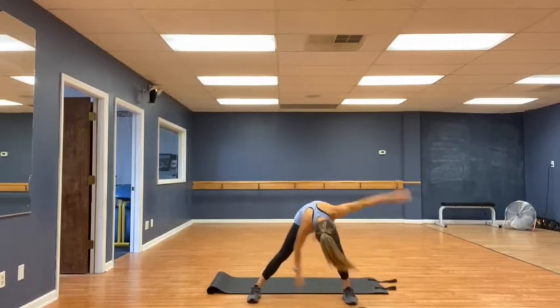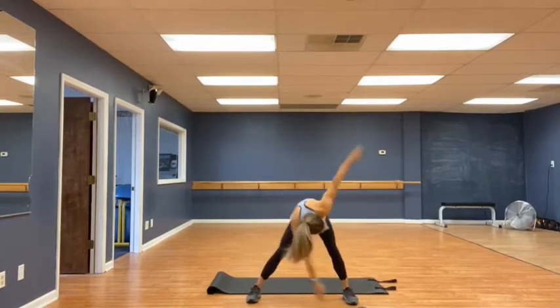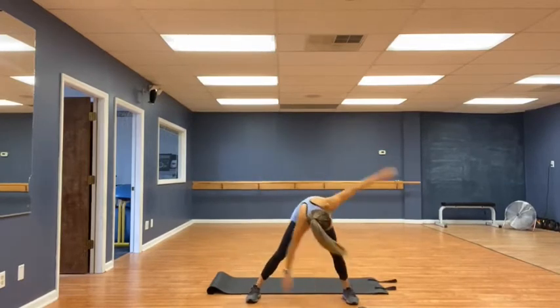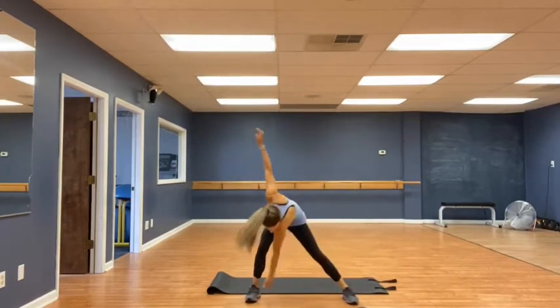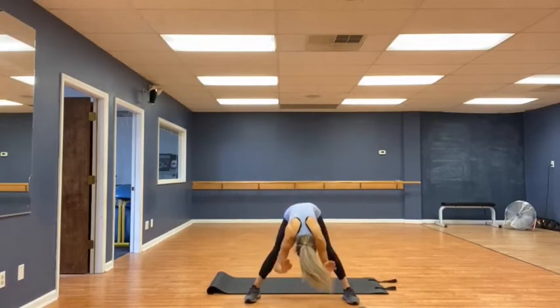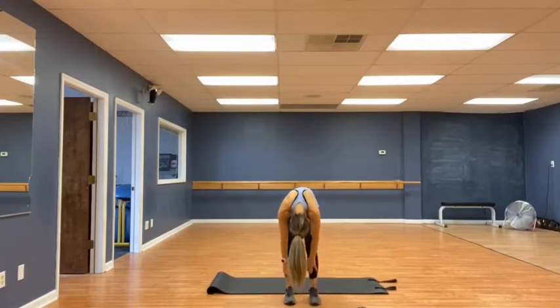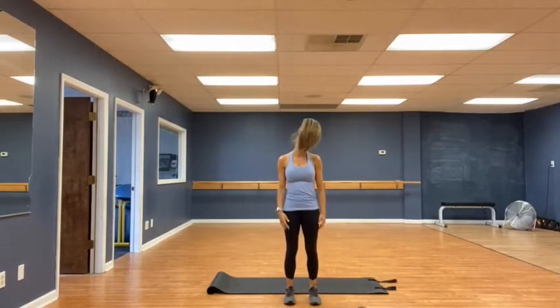Lateral touch lunges. 8, 7, 6, 5, 4, 3, 2, and 1. Very good. Hands down, feet together, and then knee and cut seats slowly. Roll up. Very good.